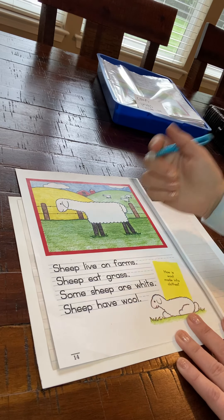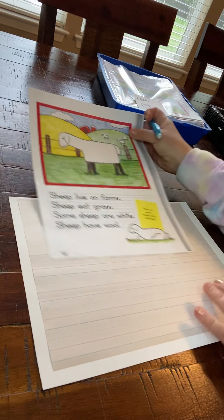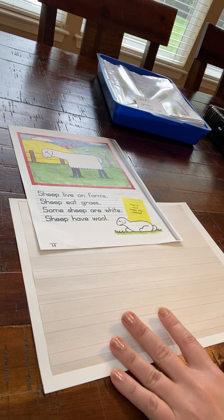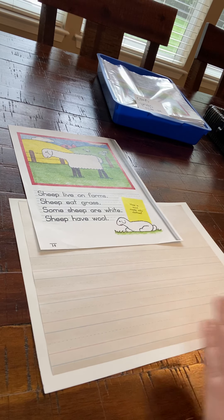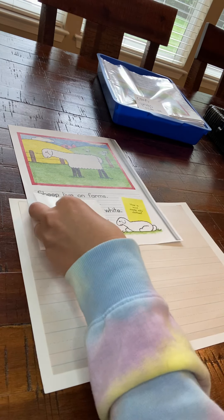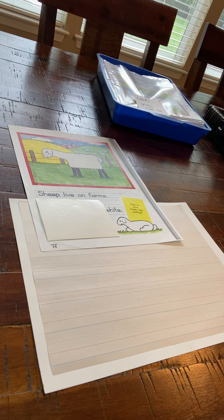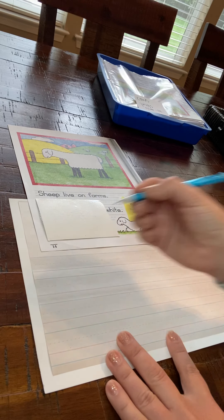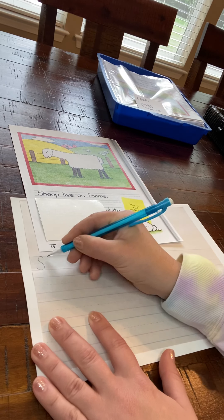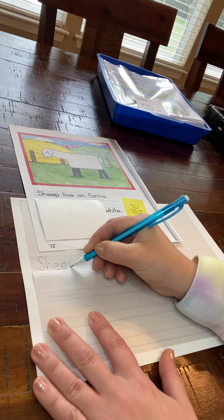So what we're going to do first is we are going to copy these sentences onto our lined paper. I'm going to start up here and take one sentence at a time. Now if you get kind of lost or confused, you can put a little sticky note to cover it up so that you can see you're only working with one sentence at a time. So I'm going to start with 'Sheep live on farms.' I am going to use my best kindergarten handwriting using a capital letter, putting my letters on the lines the exact right way just like I see here.